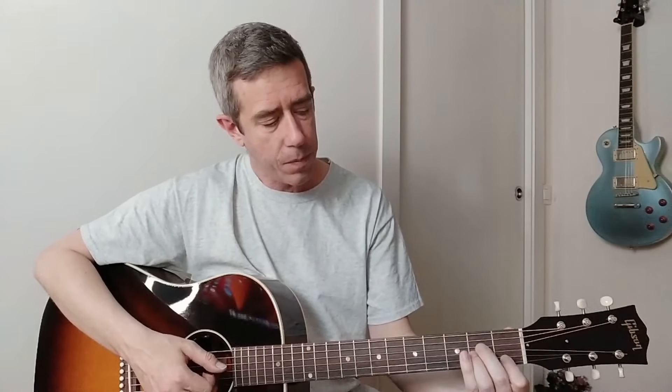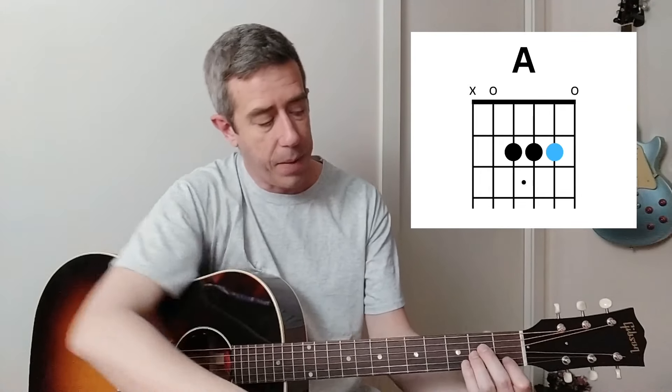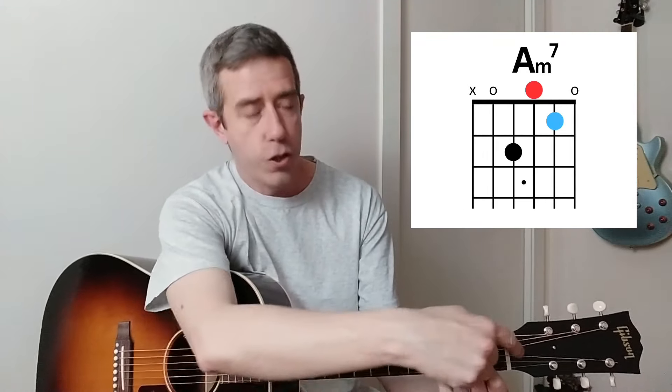Let's create an A minor seven. We've got an A. The thinnest fretted string, one fret towards the headstock, making it an A minor. And now the middle fretted string, two frets towards the headstock, making it an open string - A minor seven.